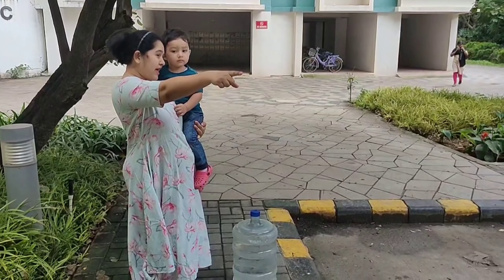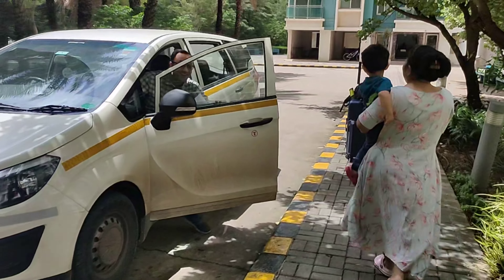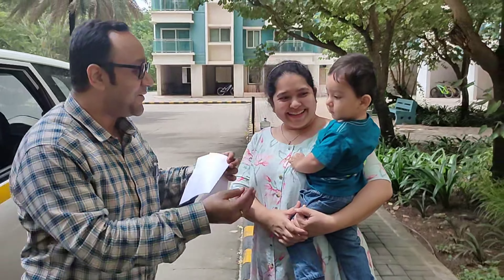Now I am waiting with Jayden for his father to arrive. And finally he has come! Jayden is so happy and he wants to go to his father's face.